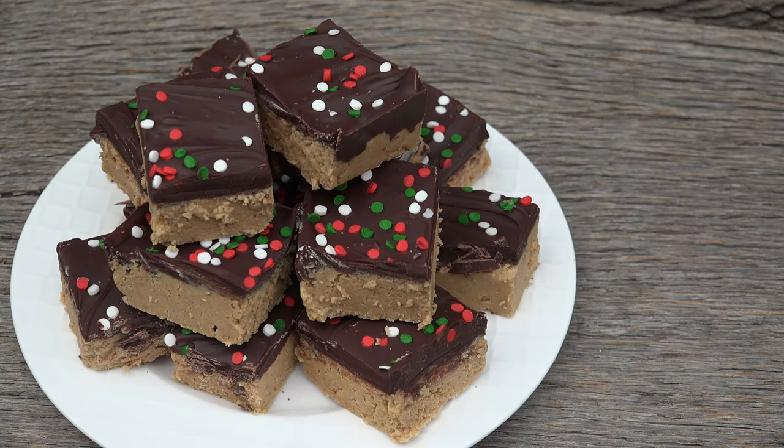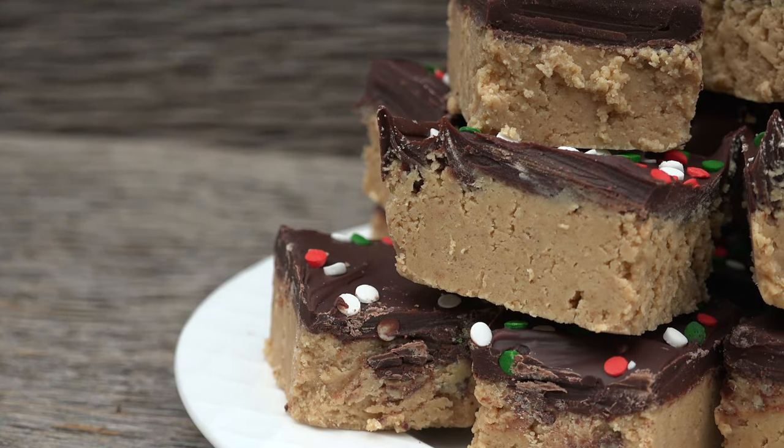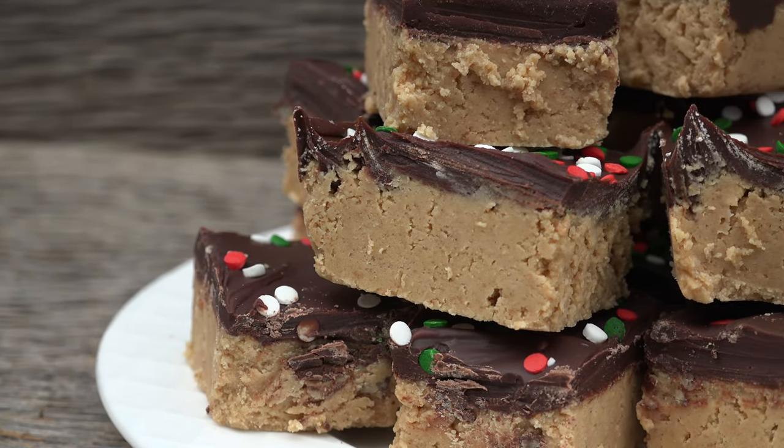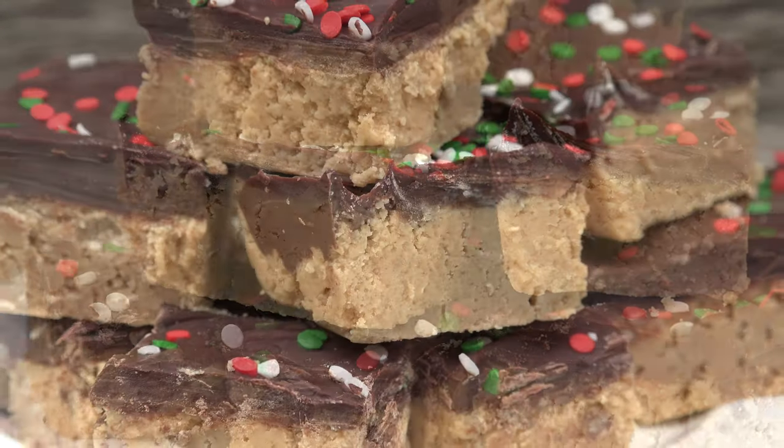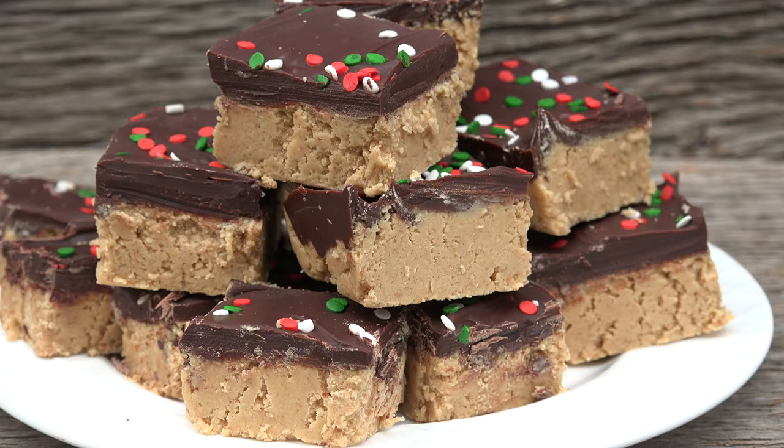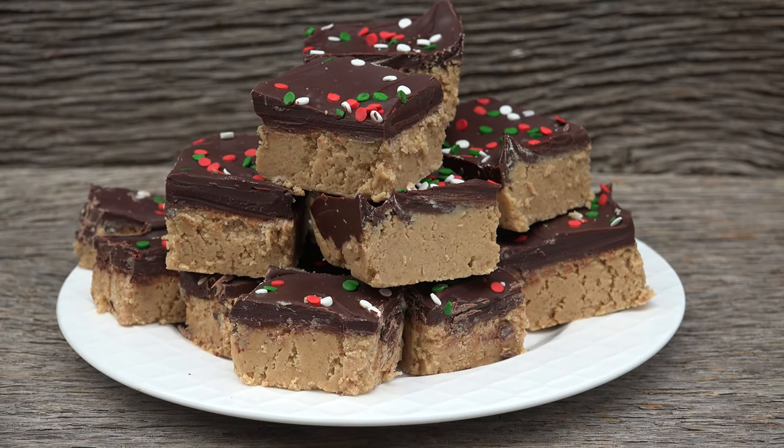Peanut butter chocolate squares are a tasty way to share this classic combo with a crunchy surprise. The best part is it's no-bake, so there's no need to fire up the oven. Holiday sprinkles of your choice make this a jolly treat for St. Nick to get on his plate instead of cookies this year. So grab a cup of hot cocoa — it's time to make some magic in Mrs. Kringle's kitchen.